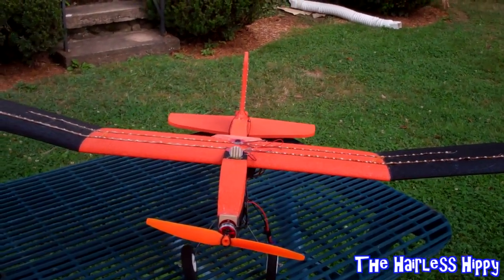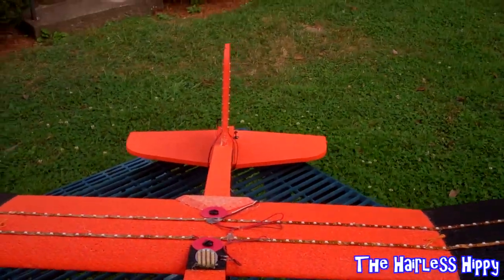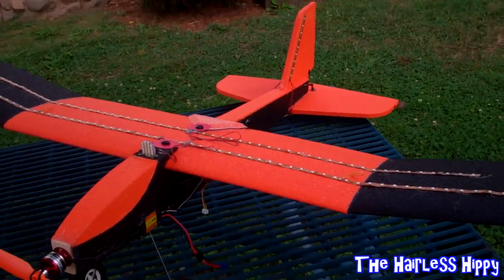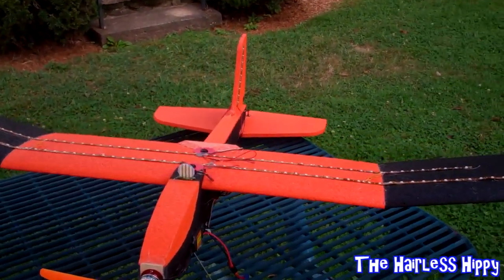Of course I had to put my receiver in it, bind it up, and then I was able to fly it. This plane is a perfect slow flyer — it's only a three-channel airplane, so you only have throttle, rudder, and elevator. But I tell you, this plane goes really well, so I decided to add the lights to it.